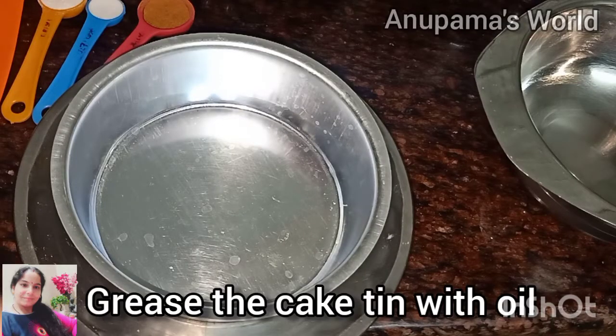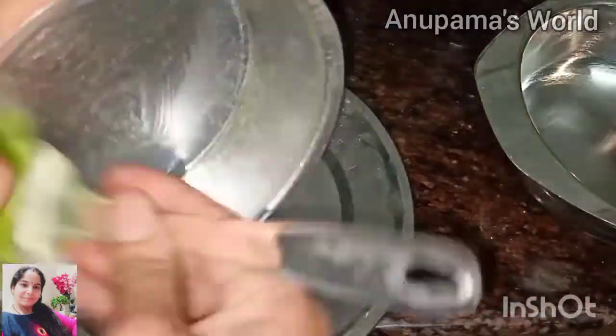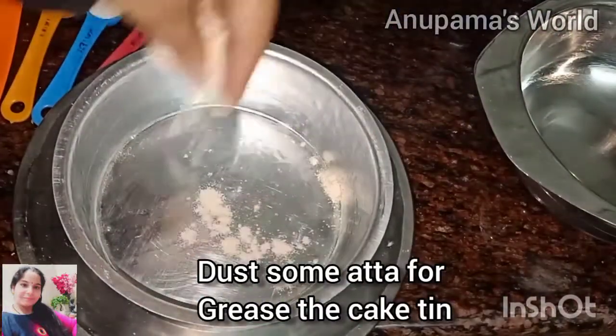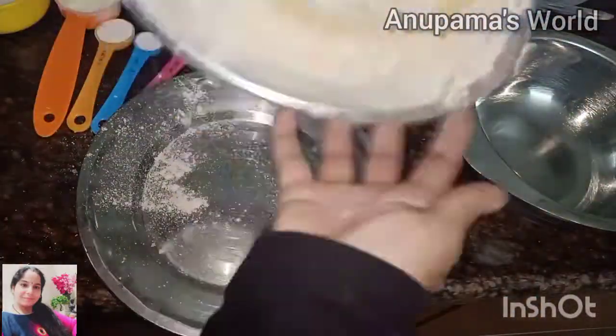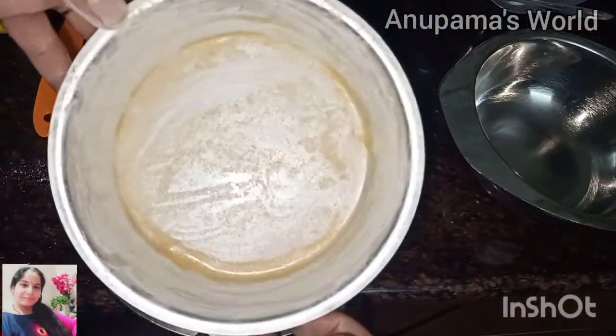We will leave the syrup to cool and start with the cake tin. We have put some oil in the tin and coated it. Then we will dust it with flour. If you want, you can also put butter paper on it, but today I have just dusted it with flour. We will remove the extra flour and the cake tin is ready.